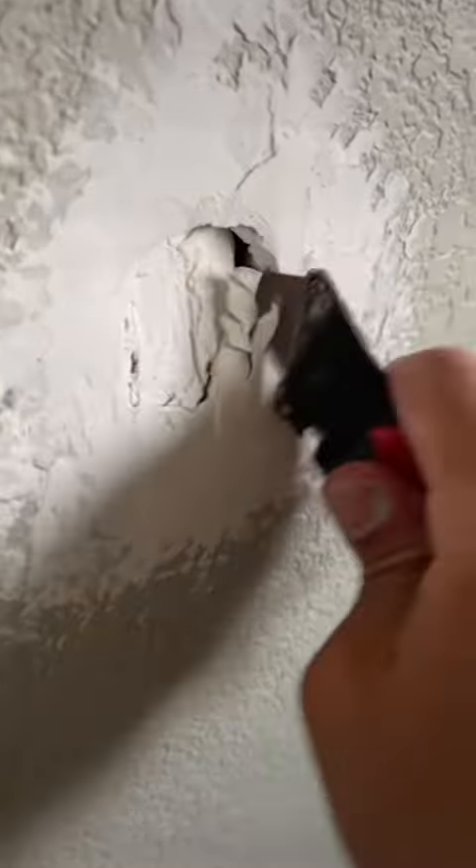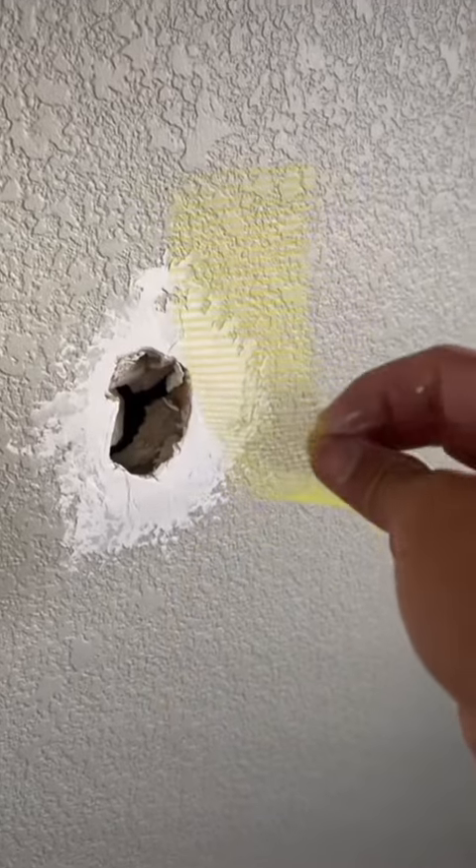The homeowners are getting ready to sell their house and they asked me if I could help them out with painting a couple rooms. They didn't really care about the drywall patches — they just said to caulk and paint.